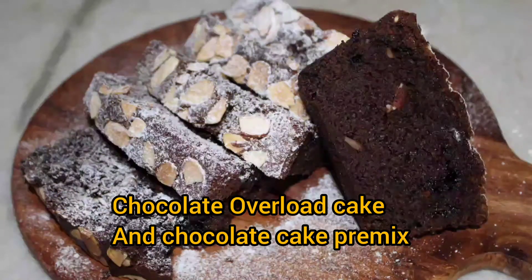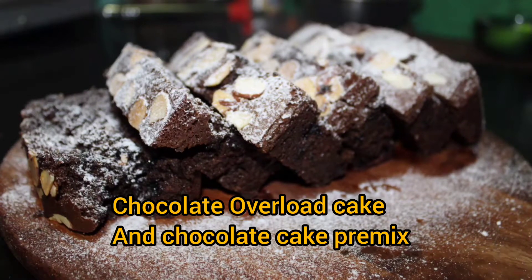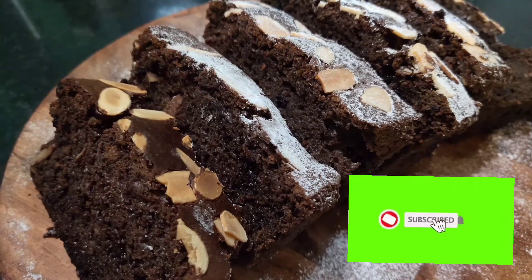Hi friends, this is chocolate overload cake that I'm making today and sharing this recipe with you. This is so irresistible, tasty, and easy to make, so let's do it and check it out.